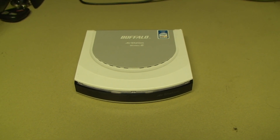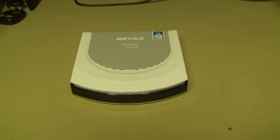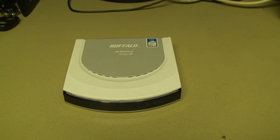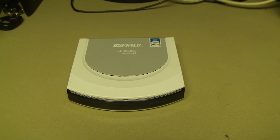Hello there everyone, UXW Bill here once again with another episode of Kitchen Table Electronics Repair. This time around I'm going to be repairing this nice little router, which is a Buffalo Air Station Wireless G router.